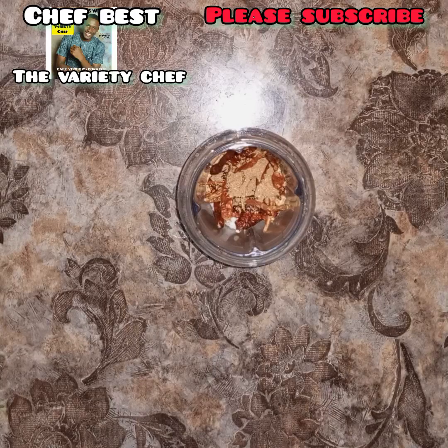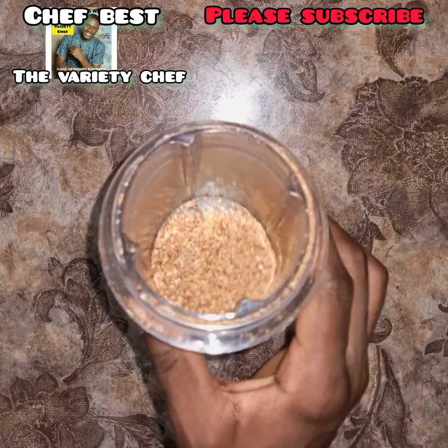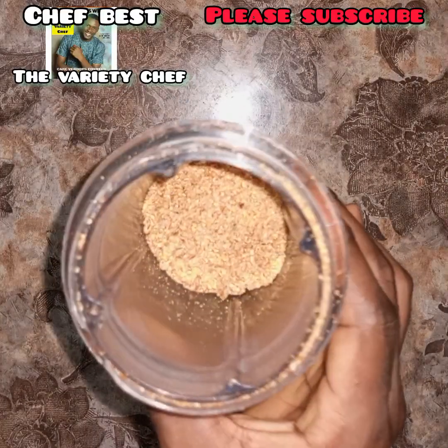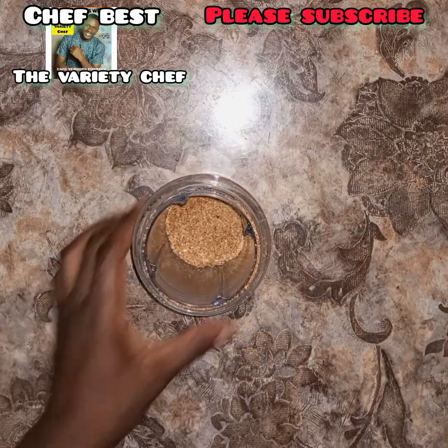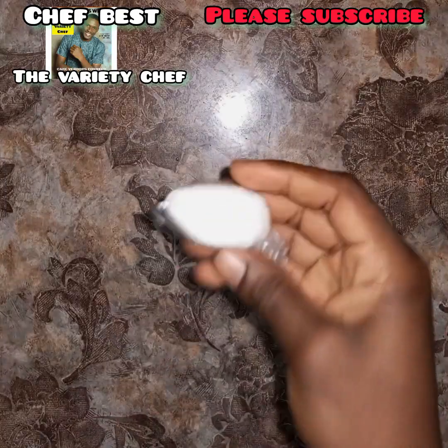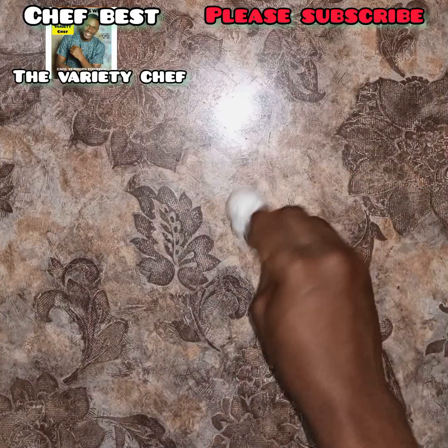For the full recipe on how to make this yaji, I'll drop that in the description section. Once you add all those together, blend to a powder and your yaji is ready. Keep the yaji aside, then we move on to making our soybean milk and soybean meat.